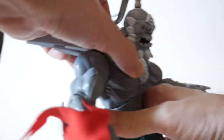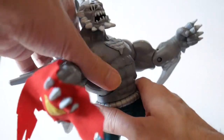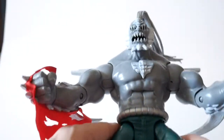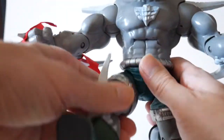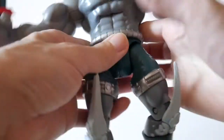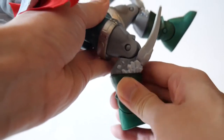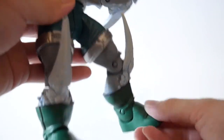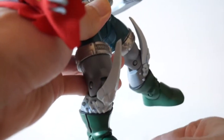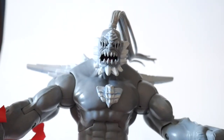The upper torso range back is pretty good — not too much forward. The waist goes side to side. It has ball-jointed hips that go in, out, up, and down, with swivel thighs right over here. There is one point of articulation at the knee area, and the ankles can just go up or down — there's no side-to-side movement really. And that's about it for the articulation.